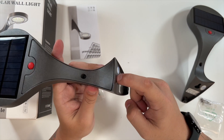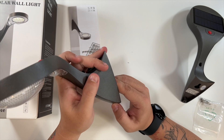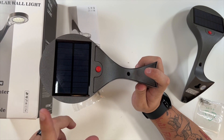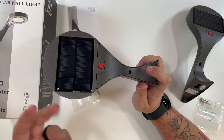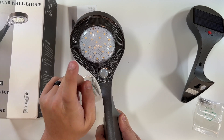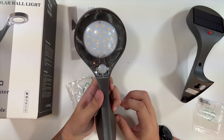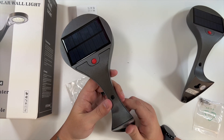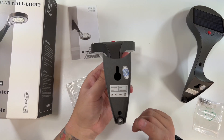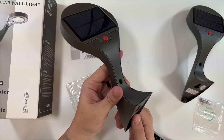It looks like you put one screw in and slide it on, and then your other screw goes right underneath on the bottom. During the daytime, this solar panel charges up the battery inside the device, so that at nighttime whenever the motion sensor is triggered, it turns on all of these nice bright LEDs. I really personally like the design. It is a thousand lumens and the solar panel is 0.6 watts.